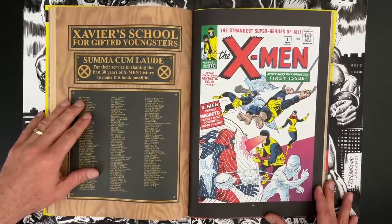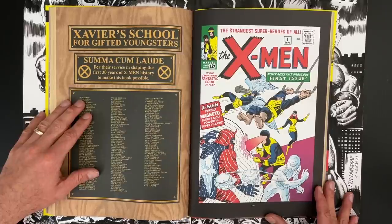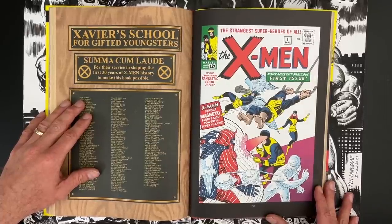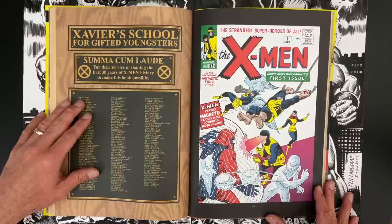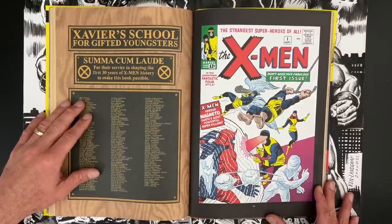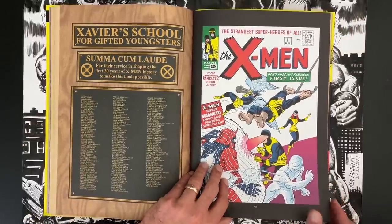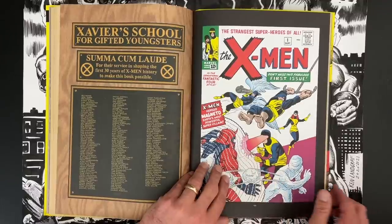It made logical sense to reprint X-Men issue one by Stan and Jack. Being able to study that artwork at such a close level — I swear to God I became a better artist by being able to look at this stuff super magnified on a giant monitor. Were you looking at the original color palette as you were going through to recolor?